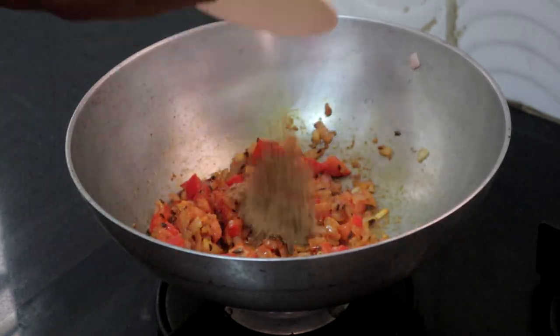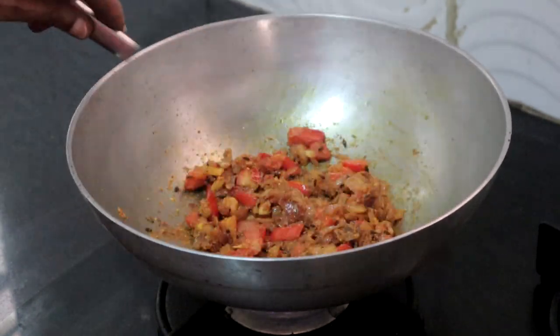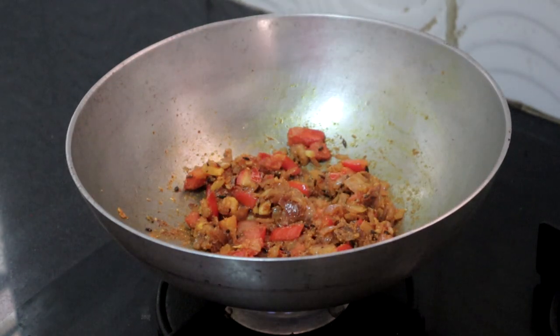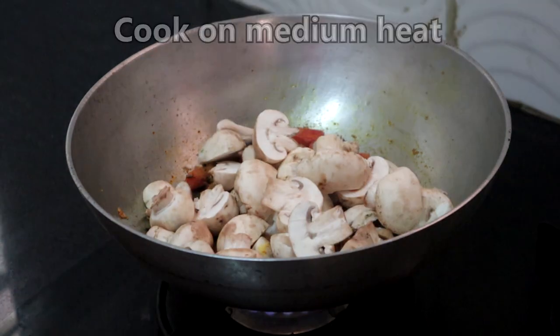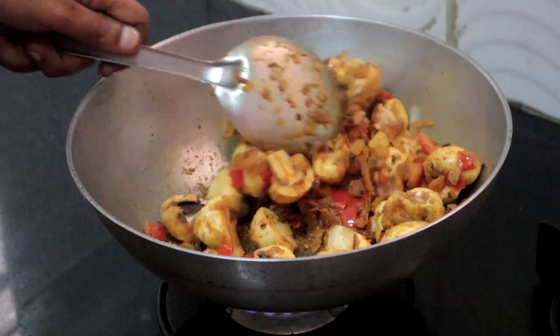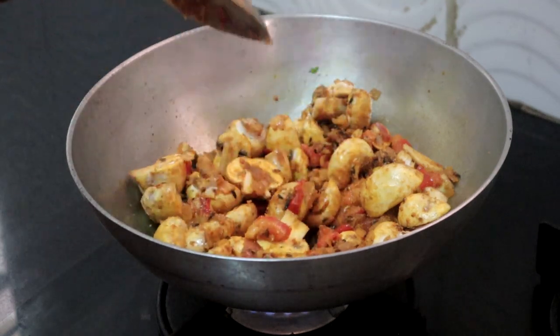Add the coriander powder and let the tomatoes soften a little. Once the tomatoes have softened, add the mushrooms.